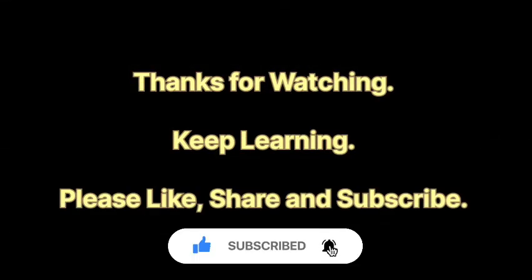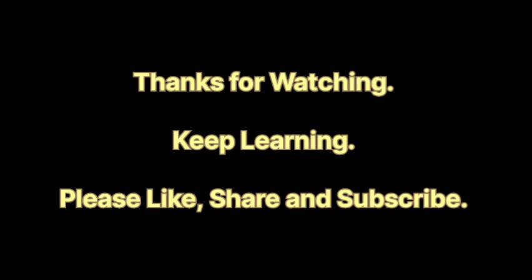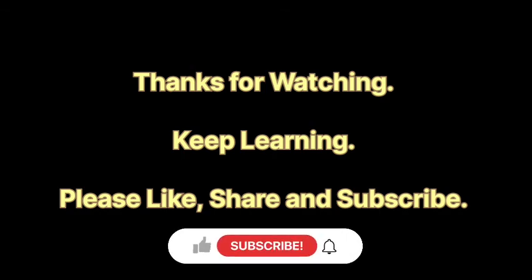Here we come to the end of Experiment Number 4. I hope you have understood the complete experiment. If you have any doubts, you can write in the comment section — I'll surely try to answer all the questions. Thank you for watching my video, and do subscribe to my channel for more updates. Thank you.